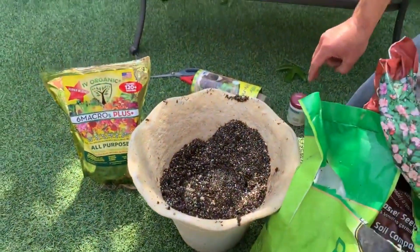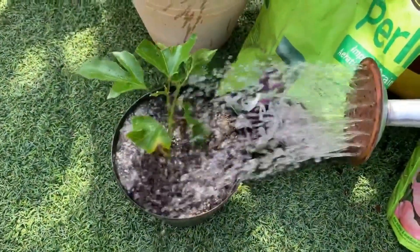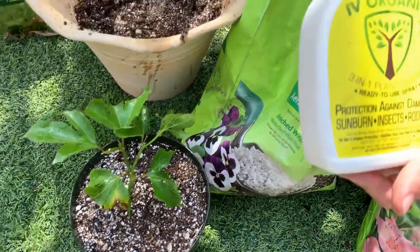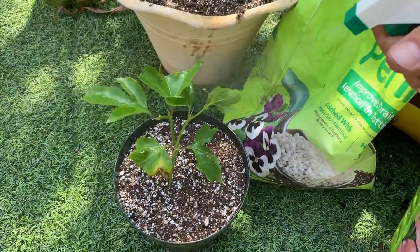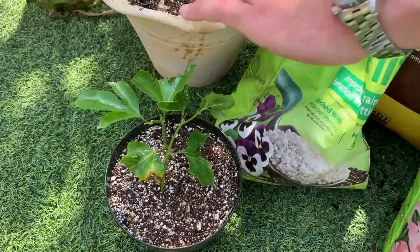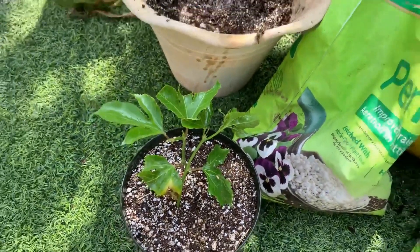Now the last step: watering. We're also applying the Ivory Organics 3-in-1 Plant Guard — primarily for protection against sunburn even though we're currently in the shade — and it will help with transplant shock. You can see that protective layer on the plant. This product dries on porous, so nutrients can still pass through the leaves. Once applied, it protects the plant for about three to nine months. For any new unprotected growth during summer heat waves or winter wind burn, you can apply again for additional protection.